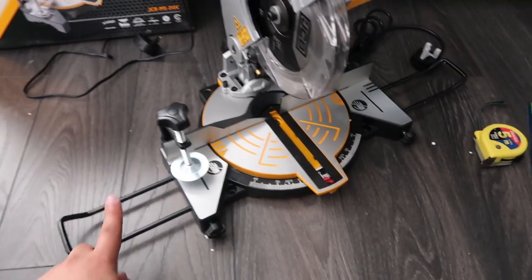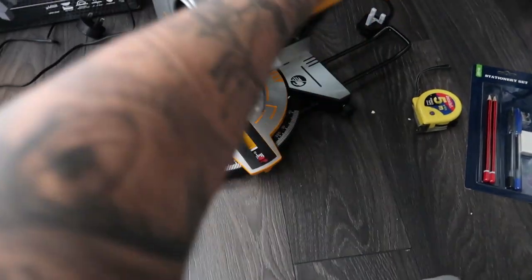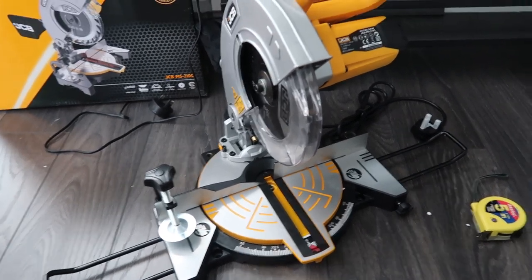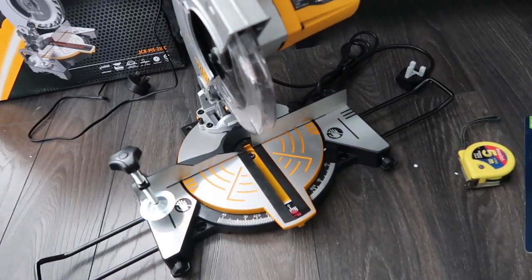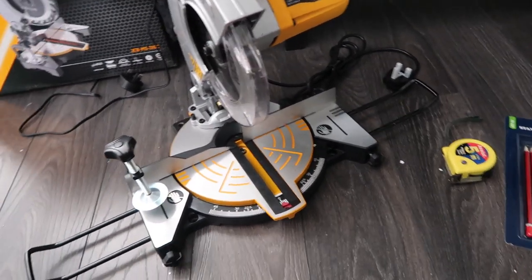I bought this as well — it was £70 from B&Q. It's a mitre saw and it just makes it so much easier to cut the wood. I've never used one of these before so this is going to be a first, but I'm sure it will be fine. That's the things you're going to need to get started. You could cut it by hand if you really wanted to, but I think this is just going to make it so much easier for the space I want to do.